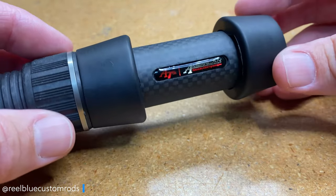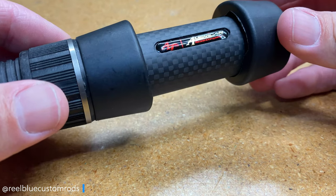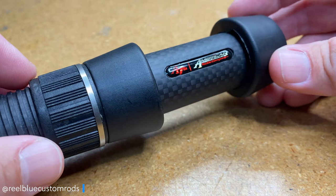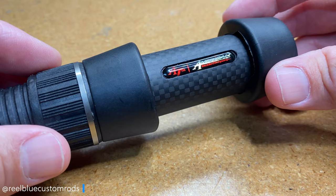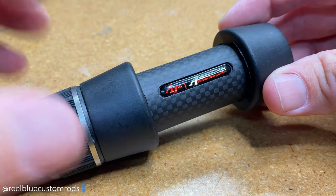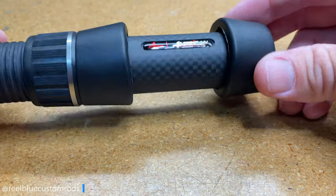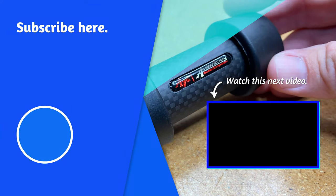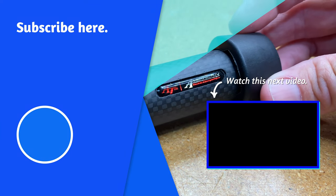I hope this helps when you're making a decision on purchasing a carbon heavy-duty reel seat like this one from American Tackle. If this is your first time at Real Blue Custom Rods, welcome to the channel. If you like what you saw, make sure you hit the like button and subscribe. Turn on notifications — we release videos every Monday and Thursday. Until next time, take care guys.